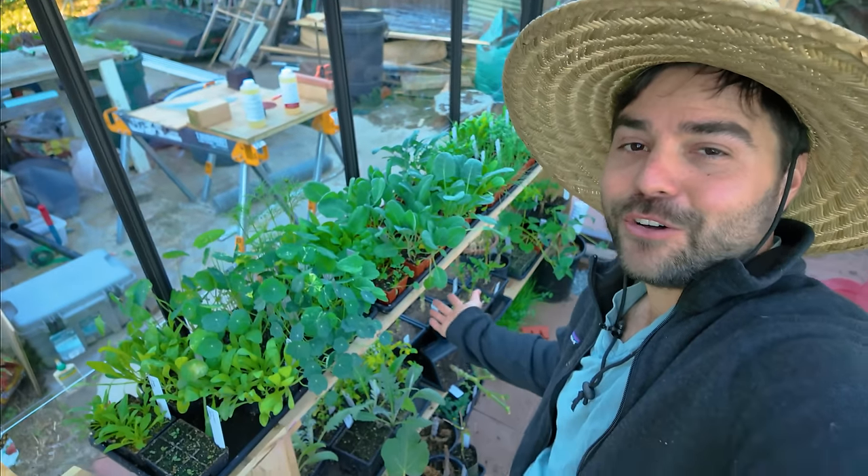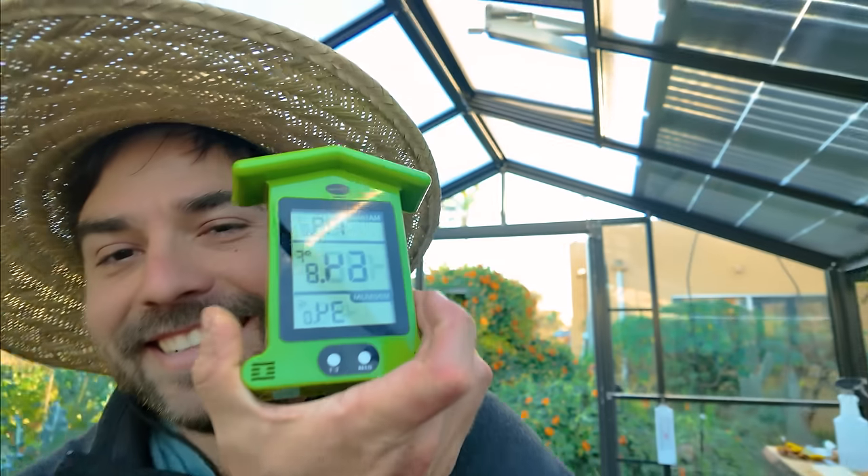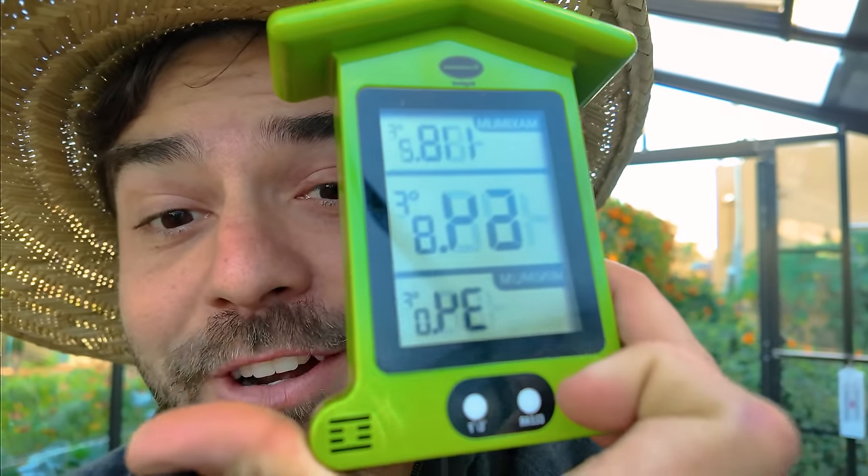Got a whole shelf here of seedlings and they're looking really good. I actually had two frosts back to back yesterday and the day before — very cold in the morning. I've got a min-max thermometer in my greenhouse and it read 34 degrees in here, so you can only imagine how cold it got outside. This greenhouse is currently unheated.